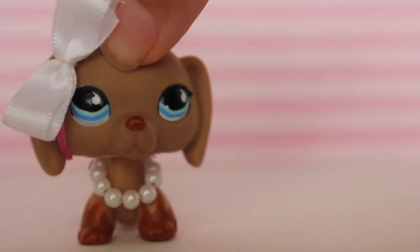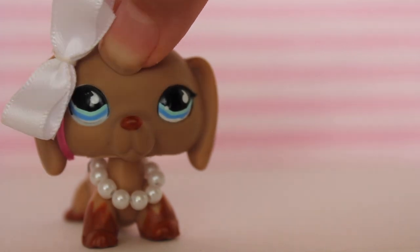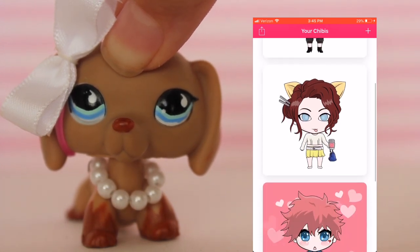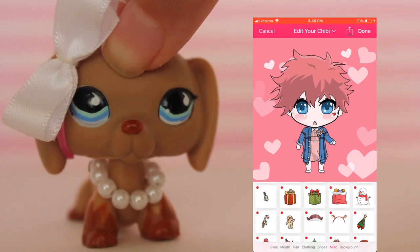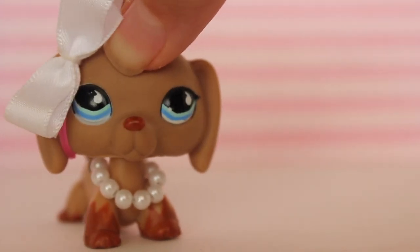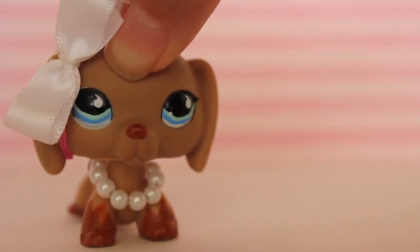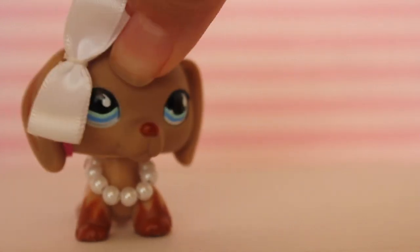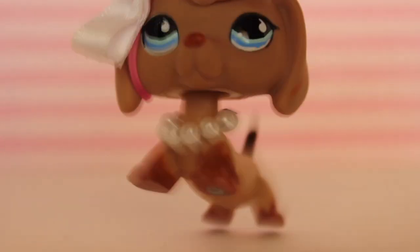So guys, thanks for watching. I hope you enjoyed watching this video - this short, very short video of me creating little avatars, LPS into humans. These are all of the avatars or humans that we did. Personally, my favorite was the Valentine's pet - this one right here. Yeah, that one I think was just so cute, like it really goes with the LPS. It's definitely the human version of the Valentine's bunny. So if you guys would like a part 2, just let me know down in the comments below. Be sure to like, comment, and subscribe, and click on notifications for this channel so you never miss another video. I'll see you guys in the next video, bye!